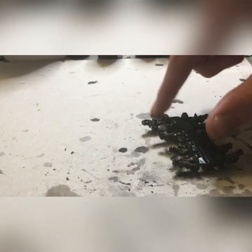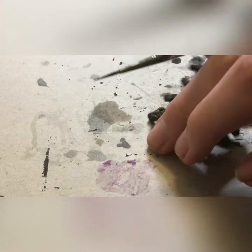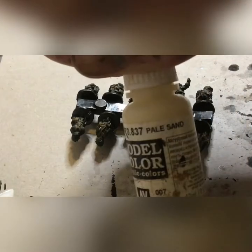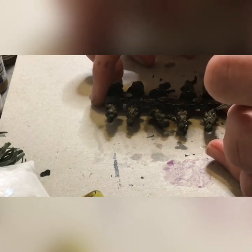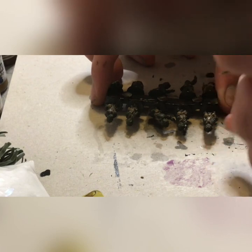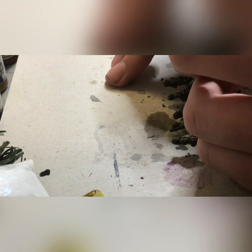We're just going to dry brush that on. Next, we will be starting on the webbing with a base coat of US field drab. I know this seems a little dark for webbing, but it works. We're going to add some highlights later - it'll look really nice. We'll be taking a drop of pale sand and adding it to our US field drab for that nice highlight. This is just a pretty fine or heavy highlight on the webbing, depending on what kind of look you're going for.